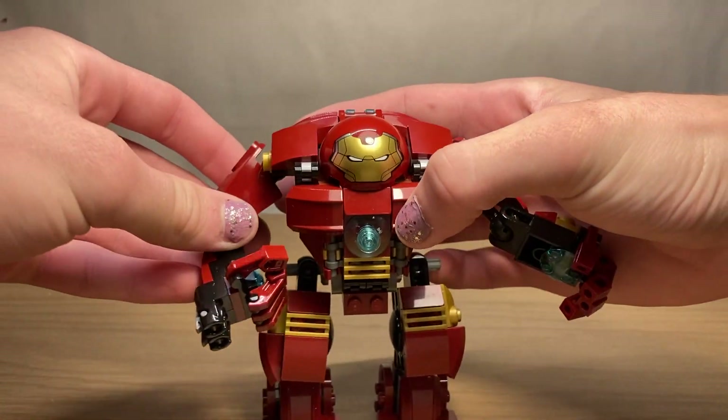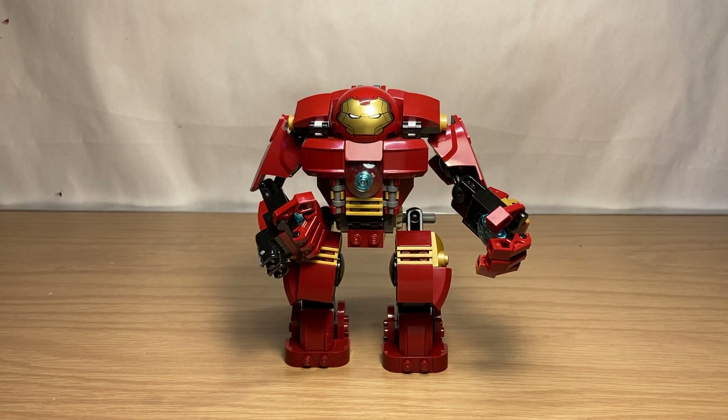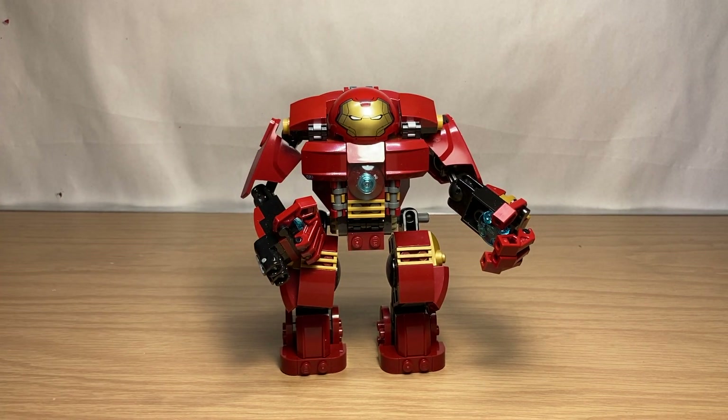Overall, I think it's a very good Hulkbuster and it compares decently with the others, though the size leaves much to be desired. Moving the most recent Hulkbuster in, you can see it's a good head taller and definitely a lot wider. Overall, this is a very good first attempt and a very enjoyable build.